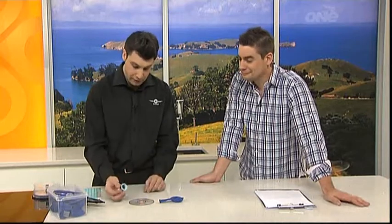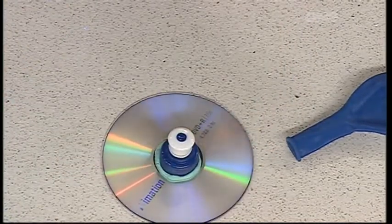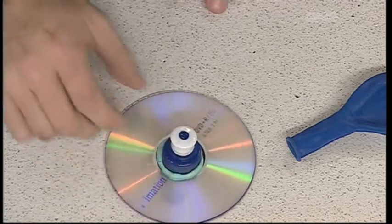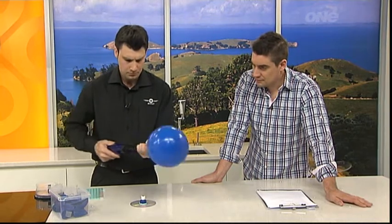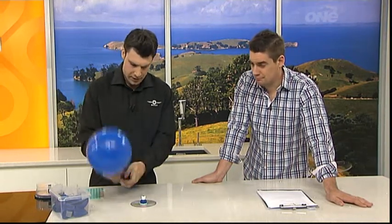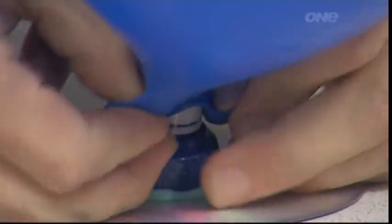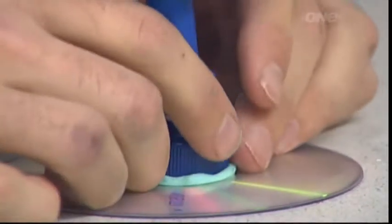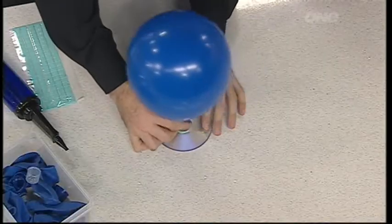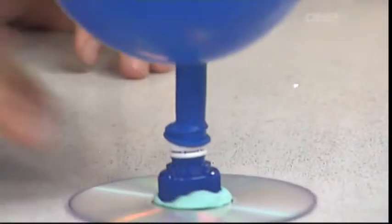Once you've put the Blu-Tack on the bottom of your bottle cap, place it slap bang in the middle of your CD and press it down really firmly. Make sure you don't have any gaps around the outside. Then take your balloon, blow it up — we're using a balloon pump here, but just blow it up using your mouth if you've got strong lungs. Take it off making sure you hold it. Don't tie it off, otherwise it won't work. Very carefully stretch the opening of the balloon over the top of the bottle cap. This part can be tricky, so you might want to get a parent or guardian to help.